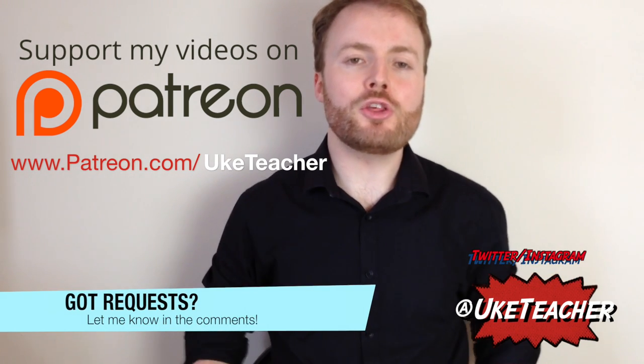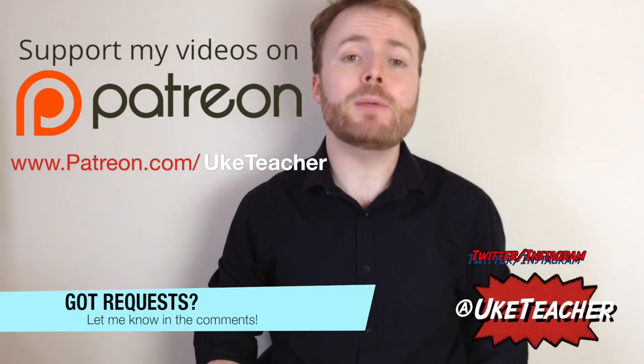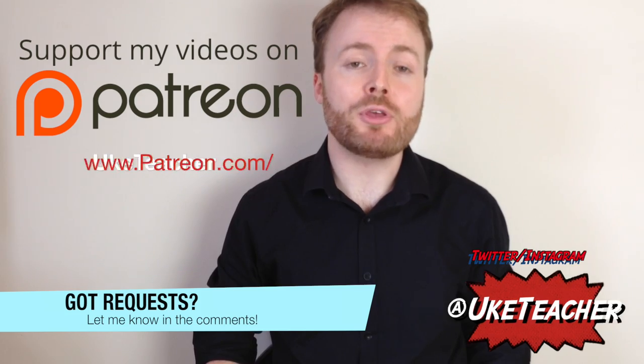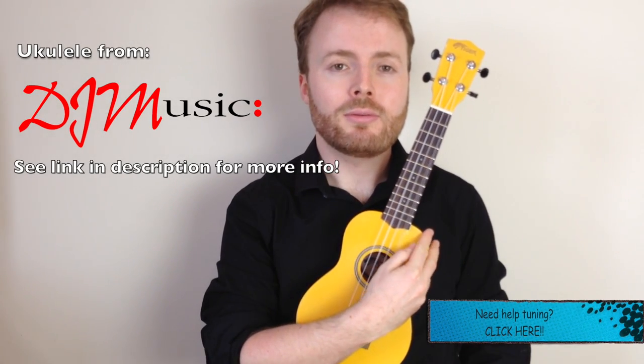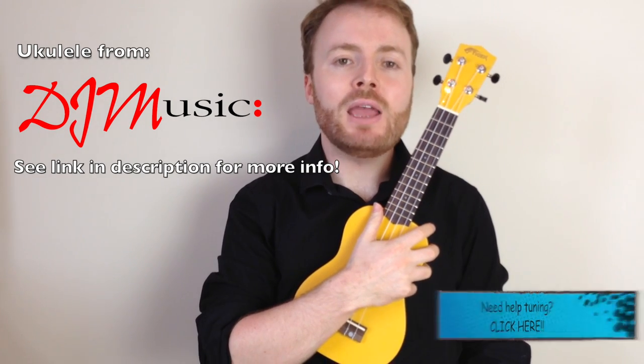Hello, it's me, the Ukulele Teacher, here to teach you how to play 500 Miles by The Proclaimers. So grab your uke, make sure it's in tune, and get ready to play 500 Miles.